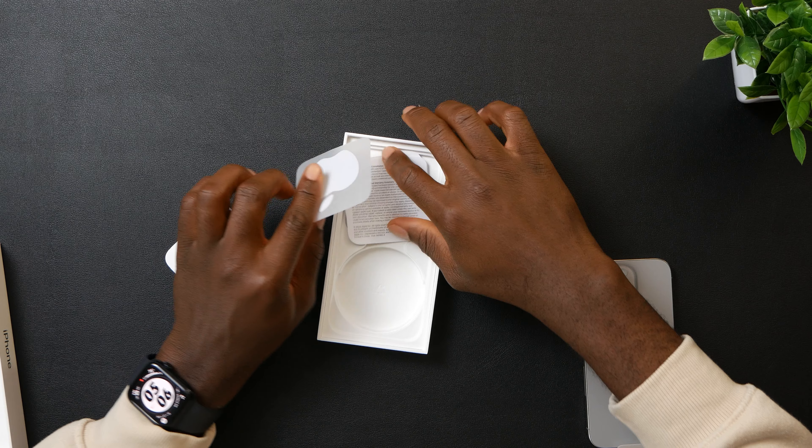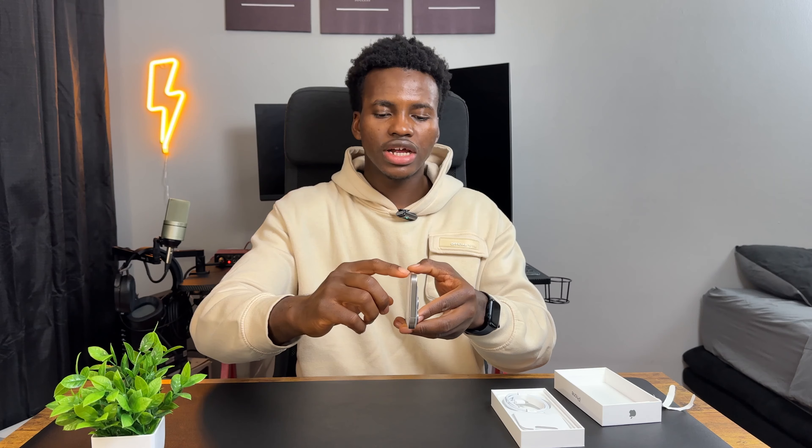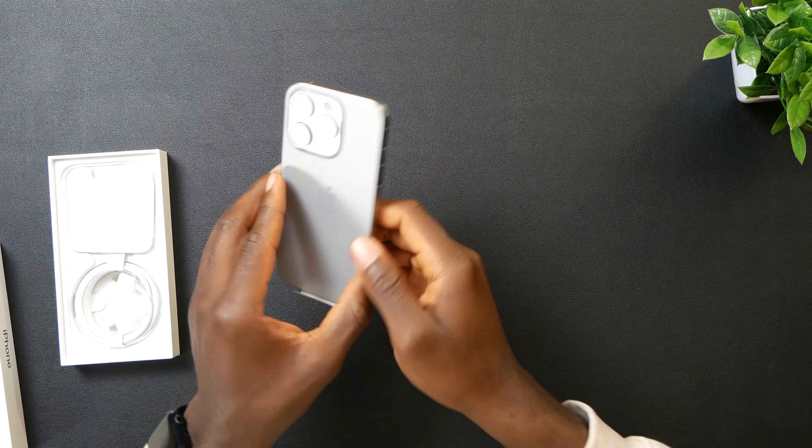That's all we get in the box. In the United States we don't get a SIM injector tool — we only use eSIM here. Now we got the action button that they just introduced this year, alongside the volume button on the side. The camera is looking kind of the same.